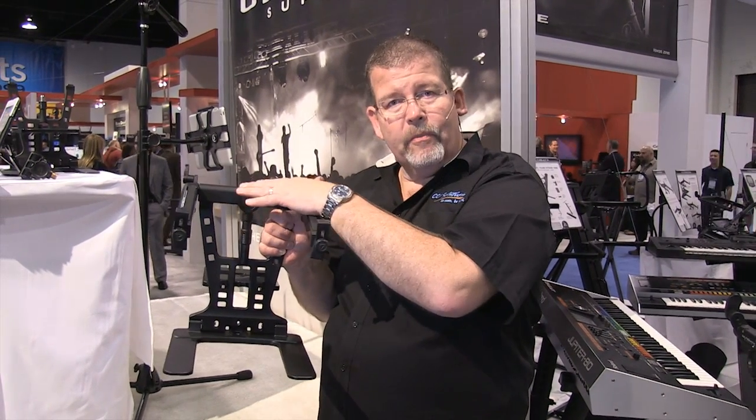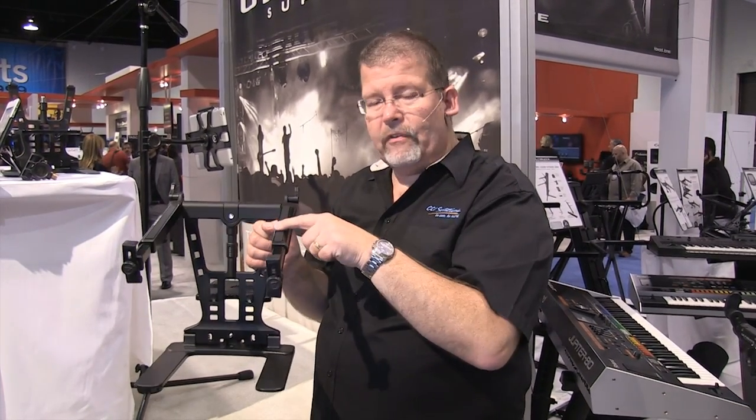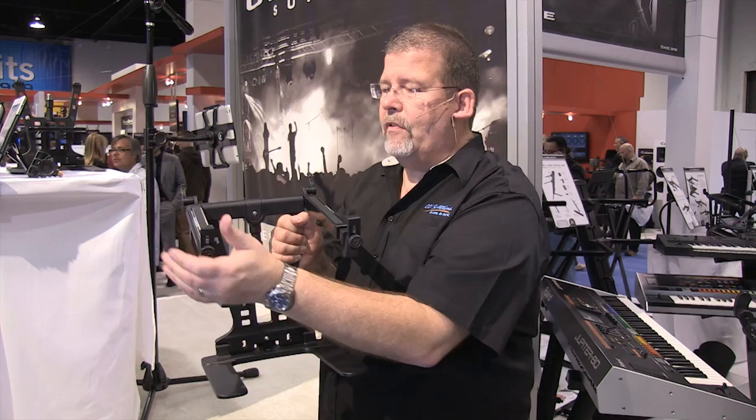This is a hyper mount that comes with the hyperstation. You go ahead and lock the laptop in — slide these arms out, put the laptop in. It's nicely padded there. Slide that up until it's snug, tighten it up, and your laptop is securely mounted in.